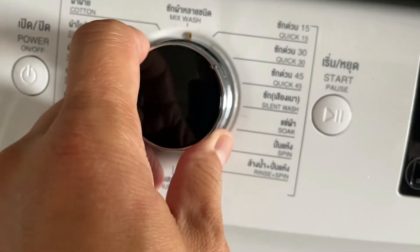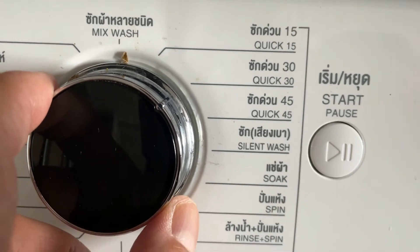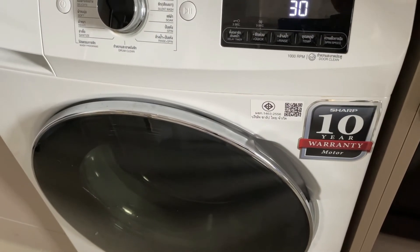So I'm going to set this to a quick wash, 30 minutes, and that's it. Thanks for watching, guys. Bye.